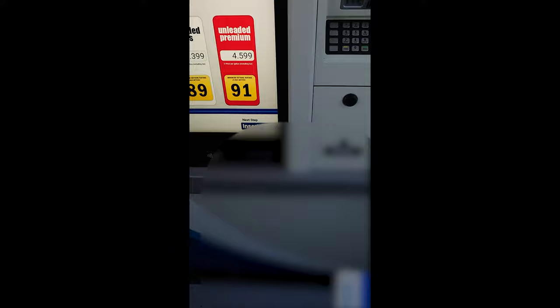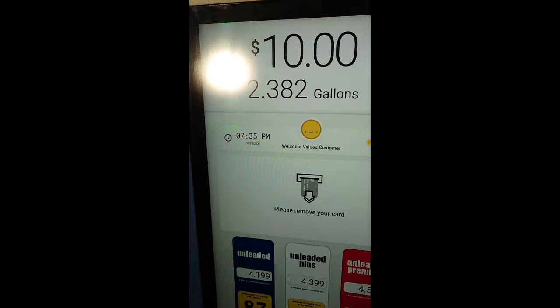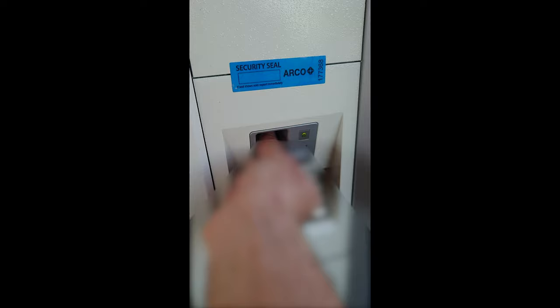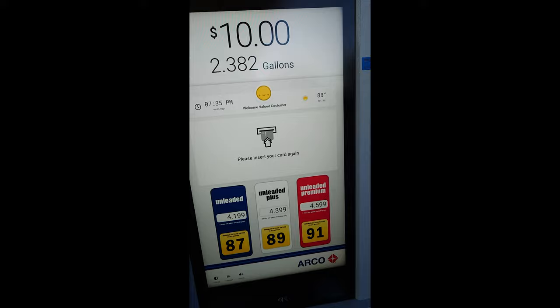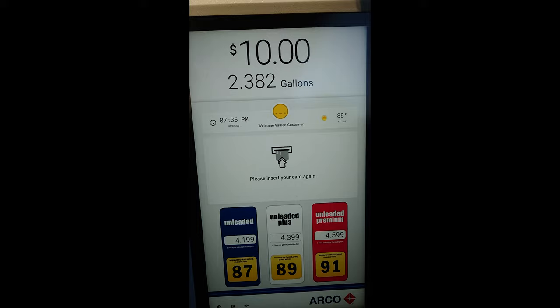Alright, I hope it takes my card. Let's see. What the? I don't think my card does that. Oh, here it is. That says please remove your card. Easy enough. Welcome, valued customer. Insert card again — we can do that. Remove your card again. Insert your card again. This is obviously a fail.